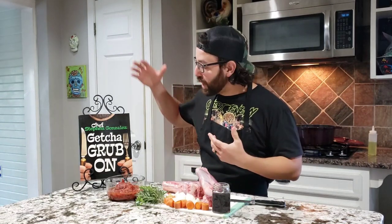Anyways, this is a recipe out of my cookbook, Chef Steven Gonzalez — Get Your Grub On. Very easy to follow.